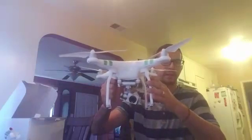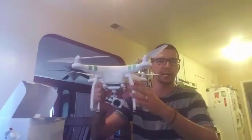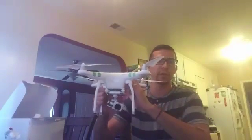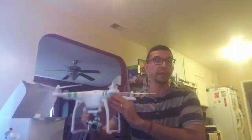So this is pretty much it — this is the DJI Phantom 3. If you want specs and all that kind of stuff, go ahead and search for those. Like I said, this is just a quick unboxing to show you guys what I'm using. This is it. So when you see my videos, this is what I'm shooting with. Thank you guys, have a good day.